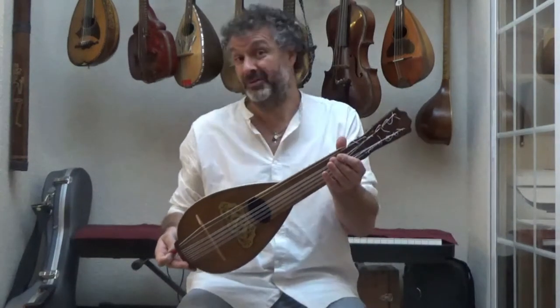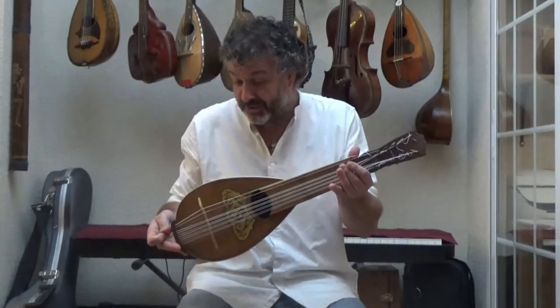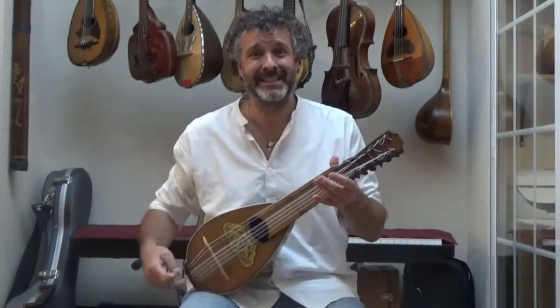So this is the 12-string mandolin lute. And this is what it sounds like.